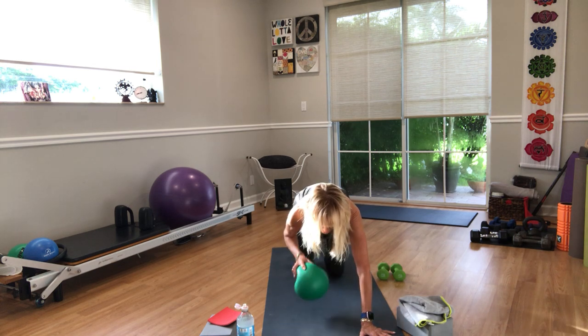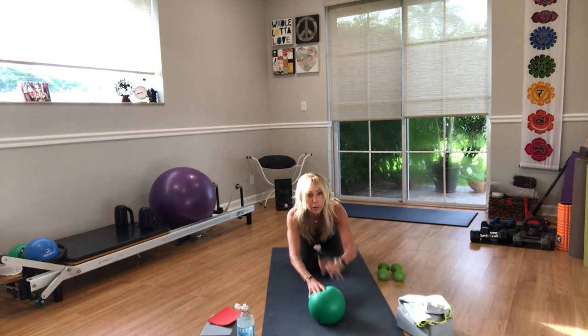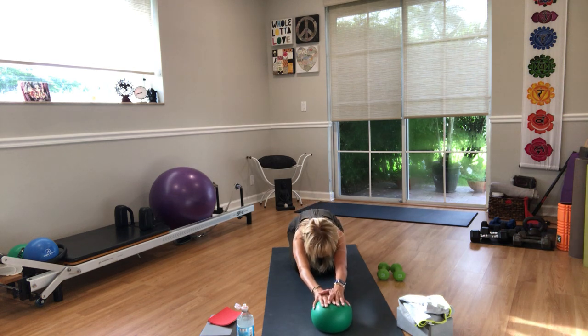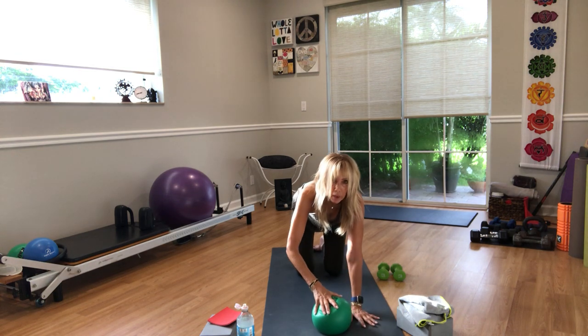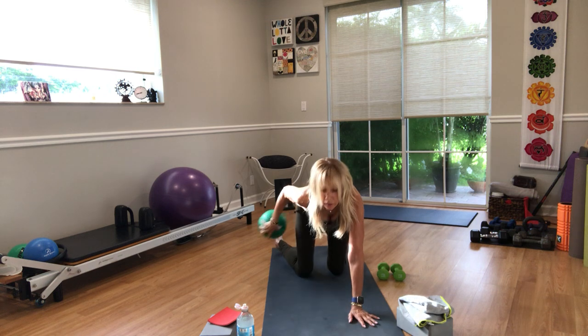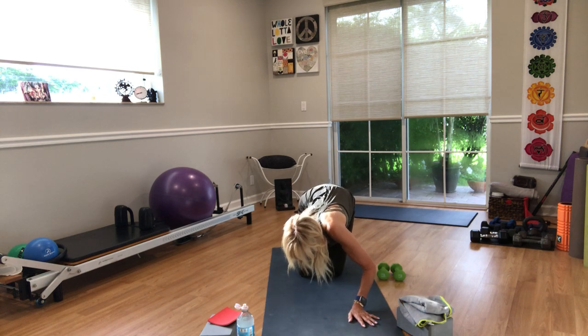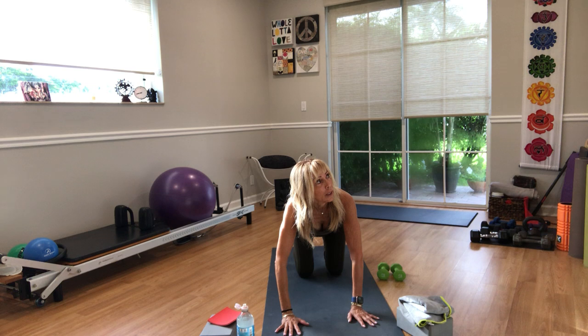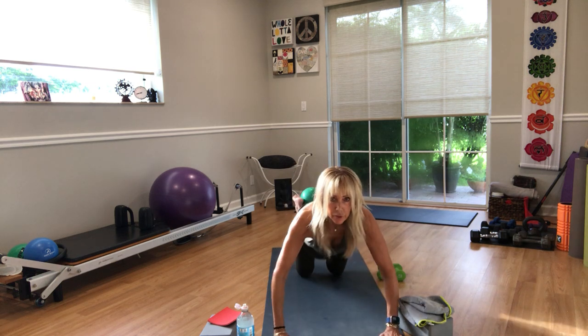Hold for one more count, bring your knees to the floor. Move the ball out and sit on your heels. Put the ball in front of you, reach your arms all the way out in front, push your hips all the way back to your heels. Then put the ball between your ankles or feet. Walk your hands forward and lay down on your belly.